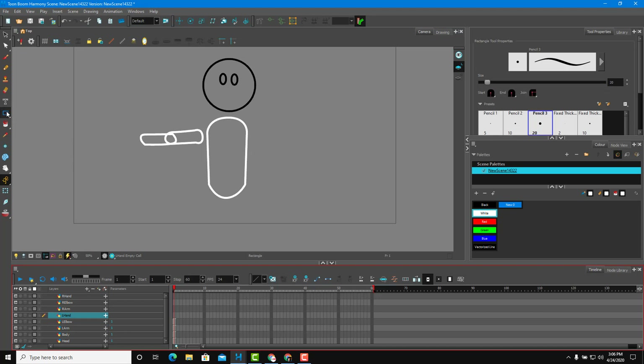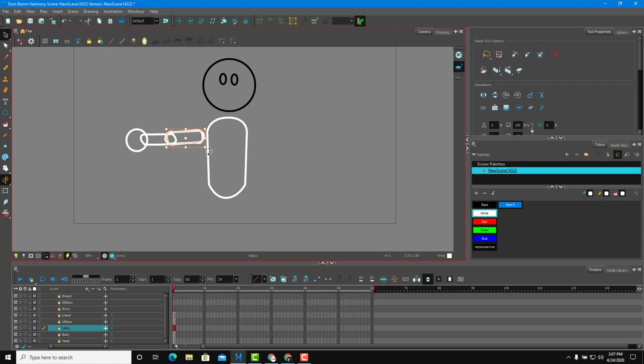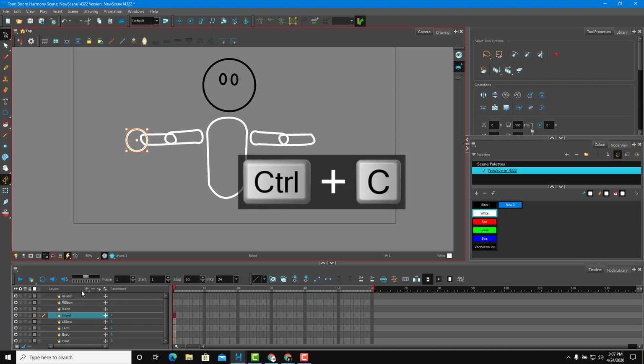For the left elbow, I'll draw it overlapping the arm. Then for the hand, I'll use the elliptical tool, click and drag, and bring it into position. Now I'll copy the arm and paste it to create the right arm, rotating it around. Same goes for the right elbow — copy, paste, and rotate. For the right hand, I'll copy the left hand and paste it to the correct layer.